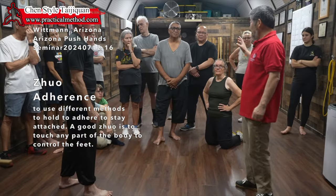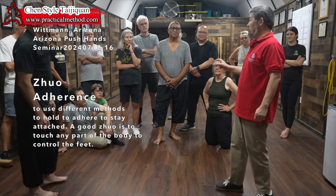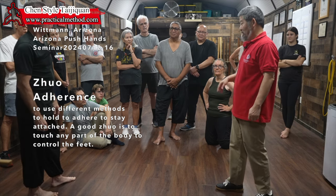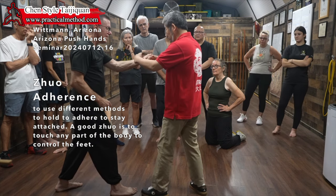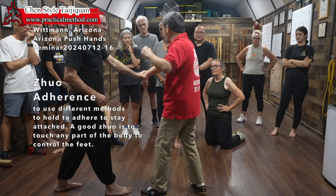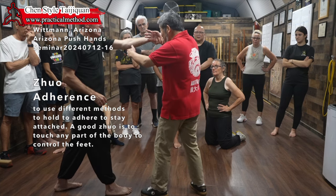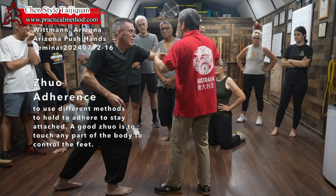How do you do Zhuo? The word is called to lead. If I'm here, I have to lead. Lead, lead, lead. If I'm here, I'm not leading his body anymore. So you lead, lead. What is lead? You can translate that — it's unthreading.